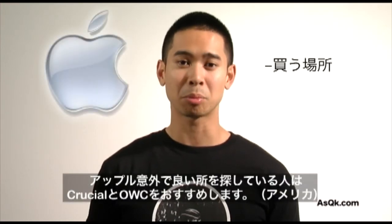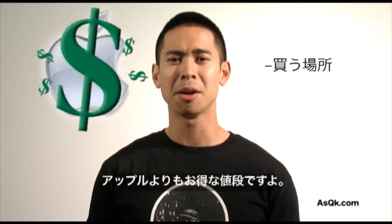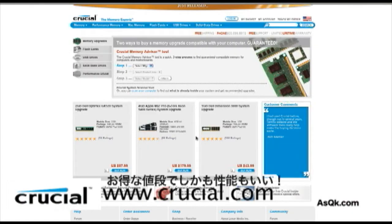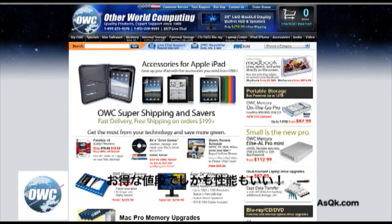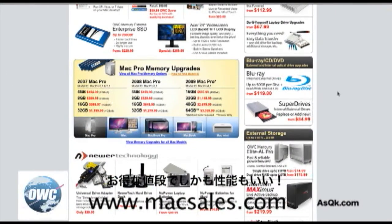Now you know what type of memory to get for your computer, the question is where to get it. You can go to Apple directly, but for a similar product with similar performance but cheaper pricing, check out companies like Crucial or OWC. They offer similar products, and if you're on a budget, it'll probably work out better if you research those companies first.